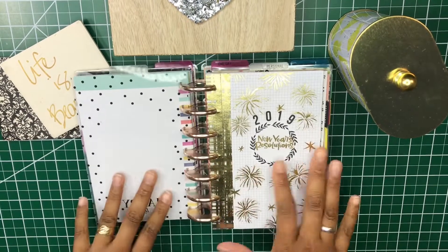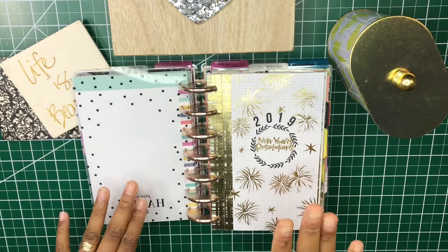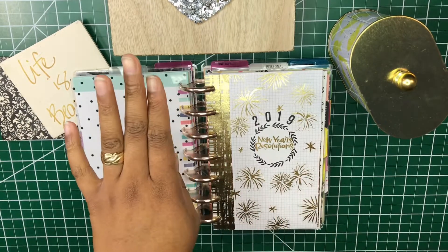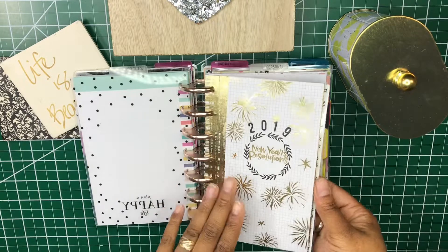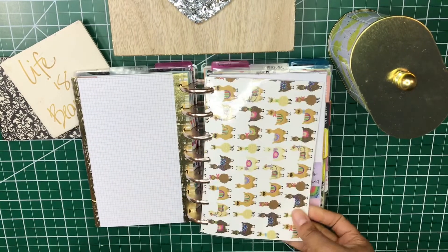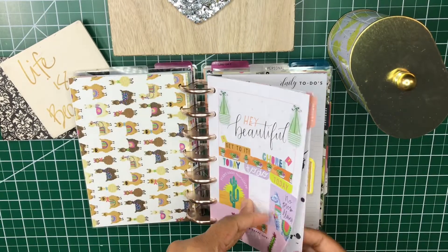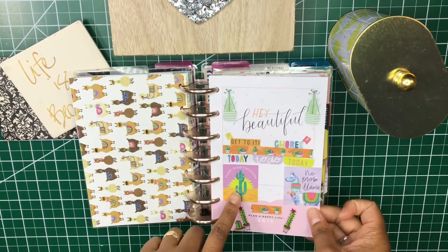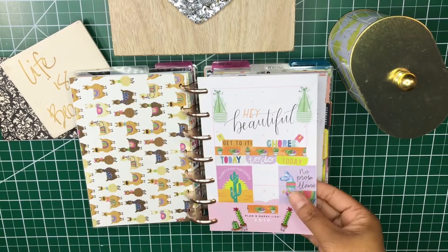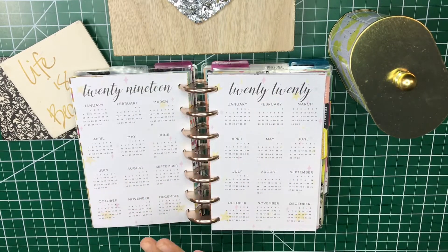I also have a video on creating that New Year's resolutions sheet, which I'll link above. Next in the jotted down section I have another dashboard. Then I decorated the page that says who this planner belongs to — I just like llamas, so I decorated it that way.